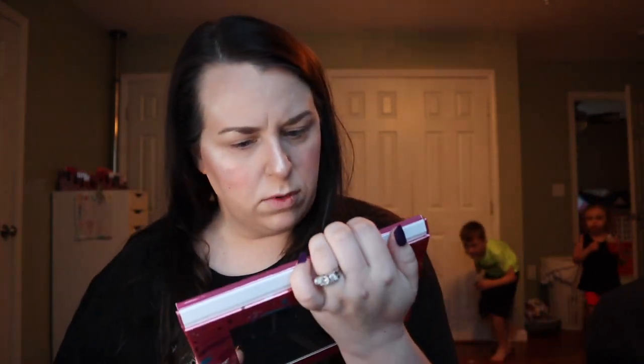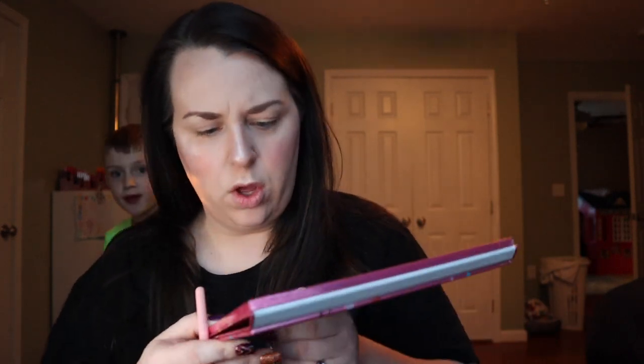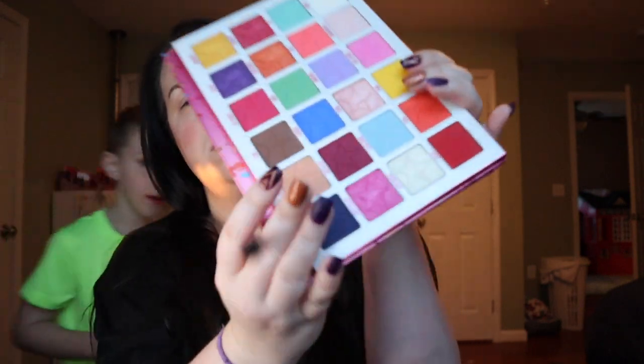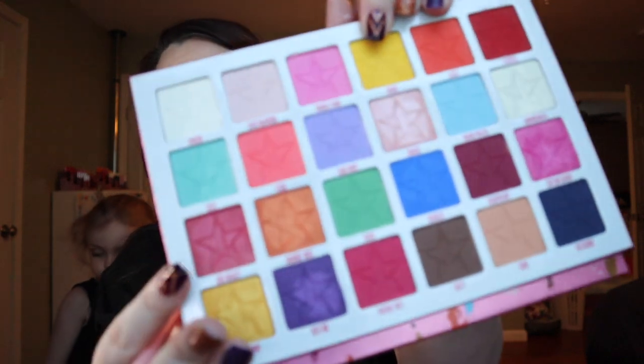I'm just looking for a tiny transition color. Let's try 'Cone,' which is this right here. Ideally, since it's the fourth of July, I want to do this on my lid.